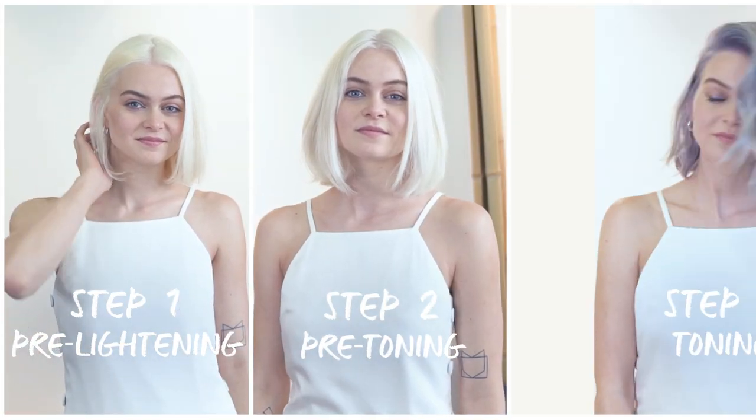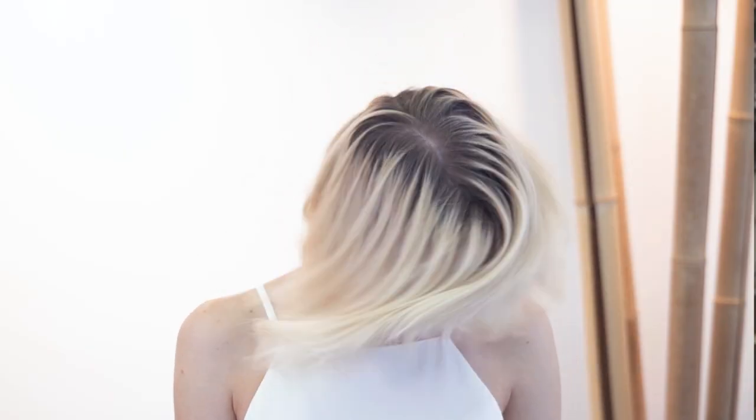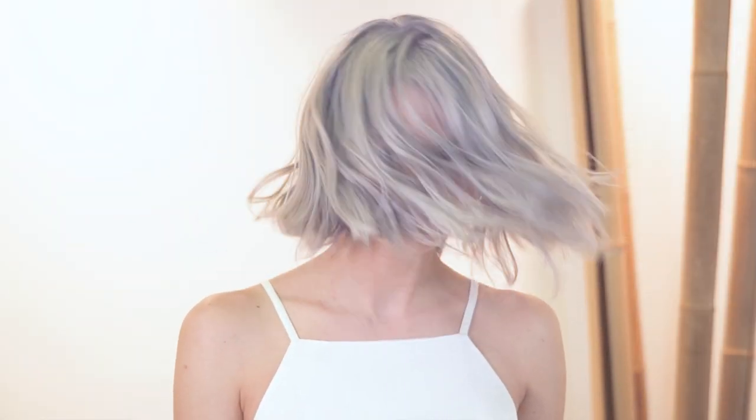You've got to lighten the hair, pre-tone the hair, and tone the hair. I'm here today with my beautiful model, Salome, and what we're going to be doing is taking her from a rooted blonde to a striking silver.